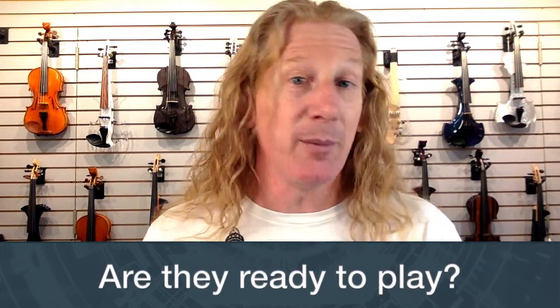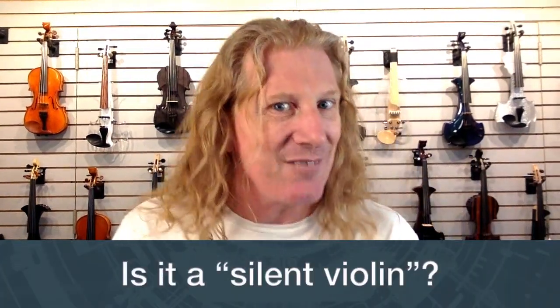Are they ready to play when you first get them? If you buy from us, yes. They come to us in a box from Yamaha with some assembly required — the bridge is laying down and way too tall to play. We have a luthier hand-shape the bridge to fit the instrument, then a professional player tests the violin here before it ships out. That's all free of charge.